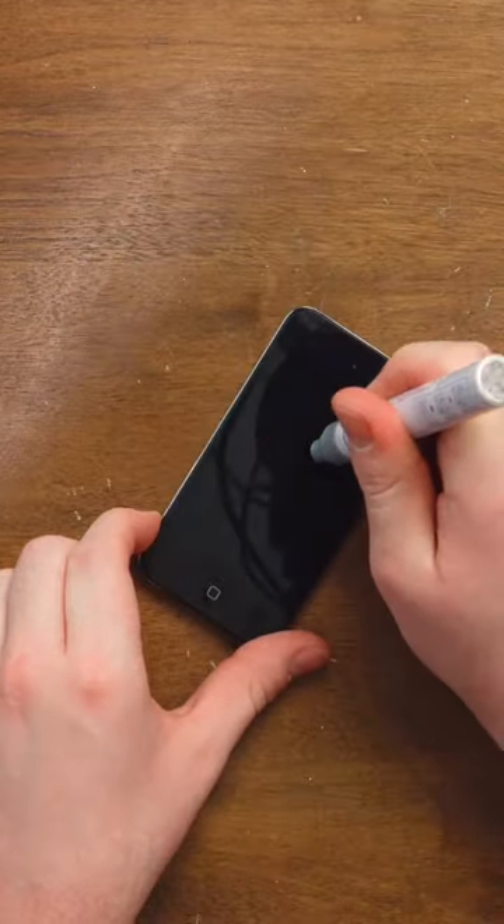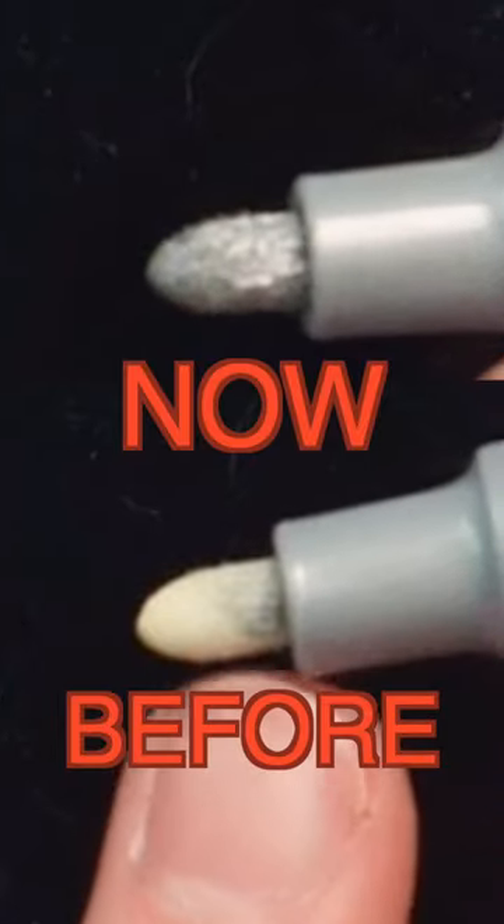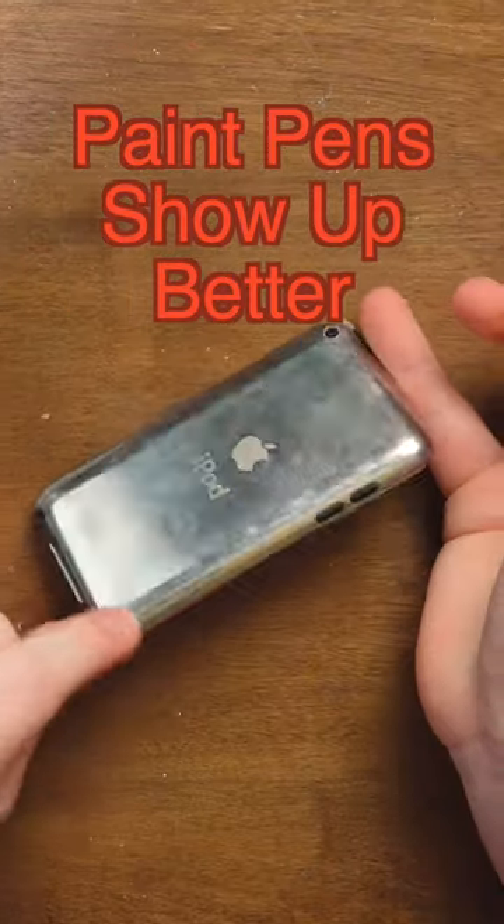Undo that. I think you press it to get the paint out. You can see the paint start to come in — keep holding it down. And there's paint. Now the tip is saturated. Hello? That is so shiny. Oh, this is an Apple iPod, by the way.